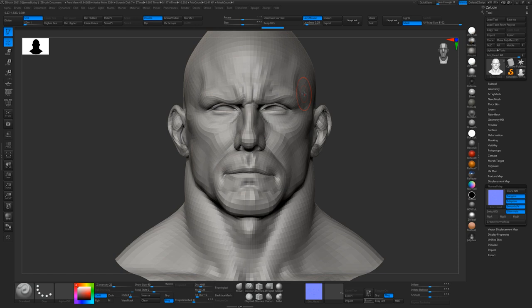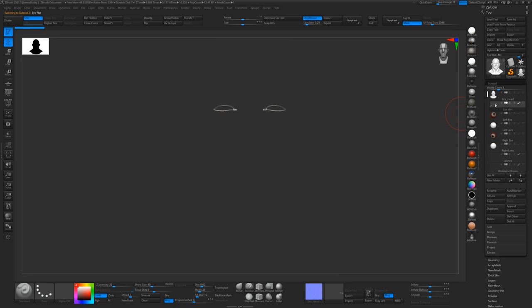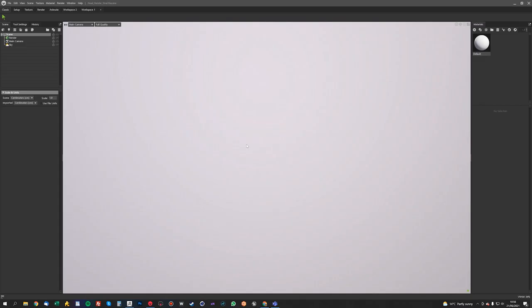And this is really the only map that I want to export from ZBrush for this whole project. I don't need maps for any of these other items at all. So we can go into Marmoset now.